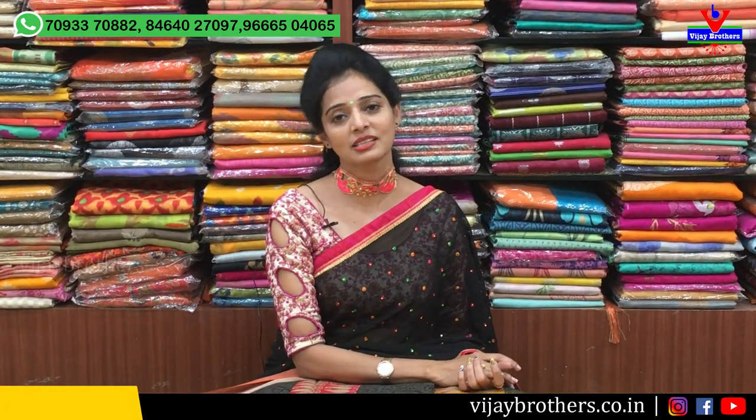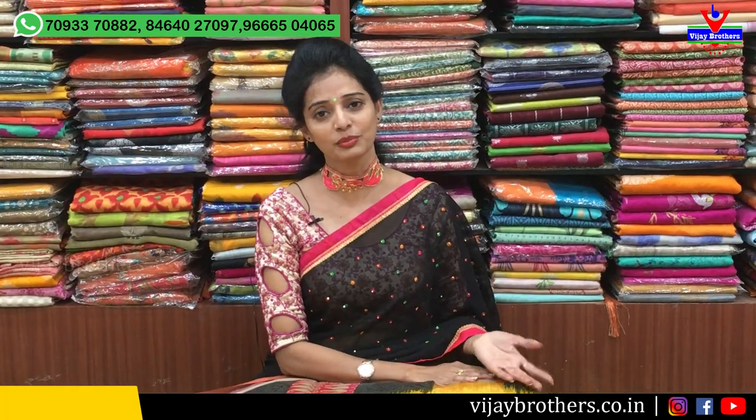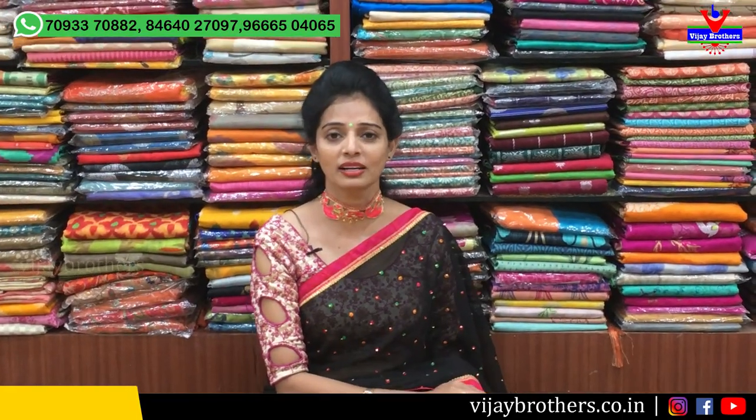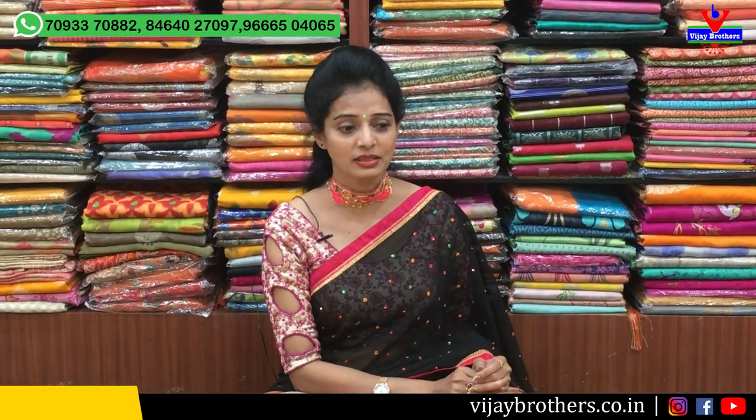Hi viewers, welcome to Vijay Brothers. I am here at Vijay Brothers on the main road. Vijay Brothers has a total of three showrooms — at Chikad Palli, Ashok Nagar Crossroads, and Victoria Memorial Metro Station. There are many collections available here, including 10th Sandar Band and 10th Orchards designs.